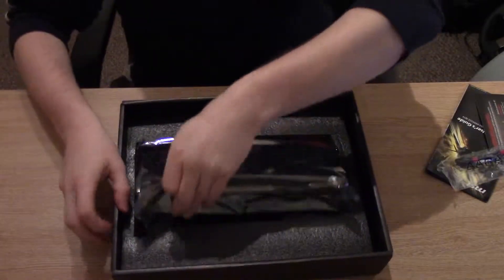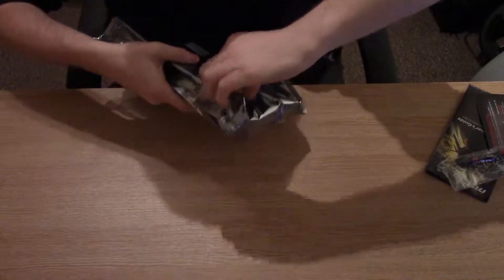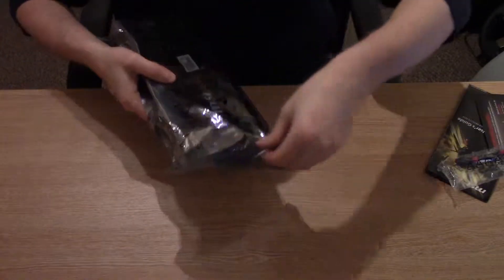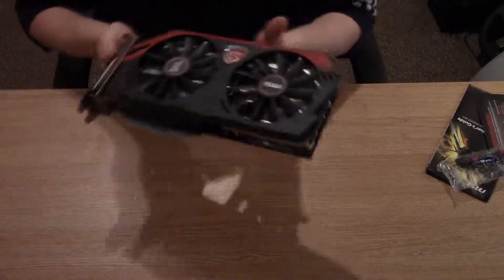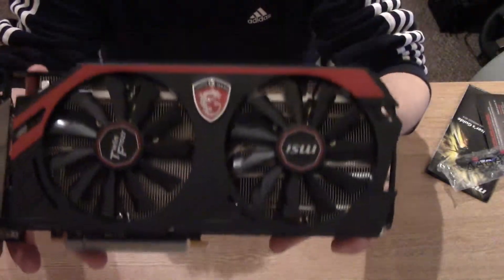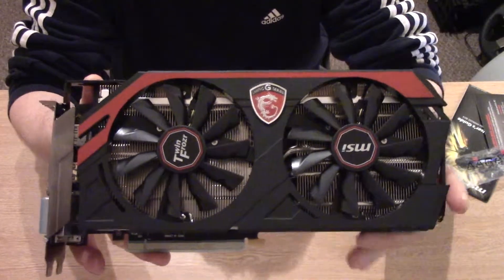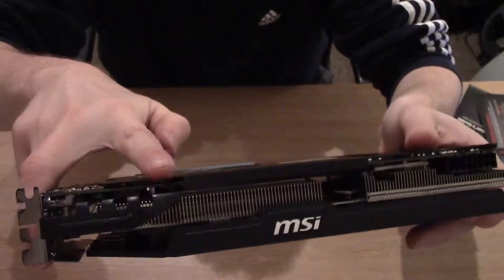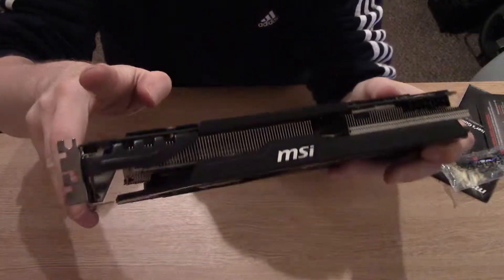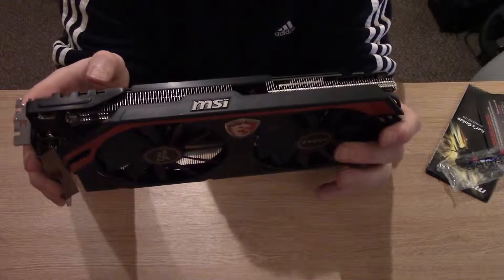Let's take a quick look at the card itself. This card actually has a little BIOS selector switch on it, which is located here. Basically this allows you to change between silent mode, gaming mode, and OC mode.